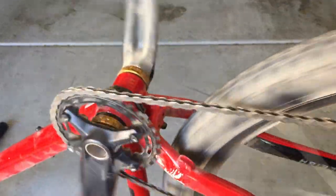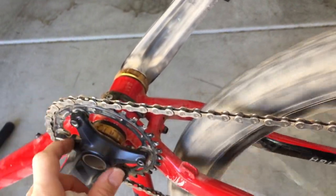Everything seems to be working and I just got to take it out probably a few more times and make sure it's all dialed in and see if I need any more adjustments.